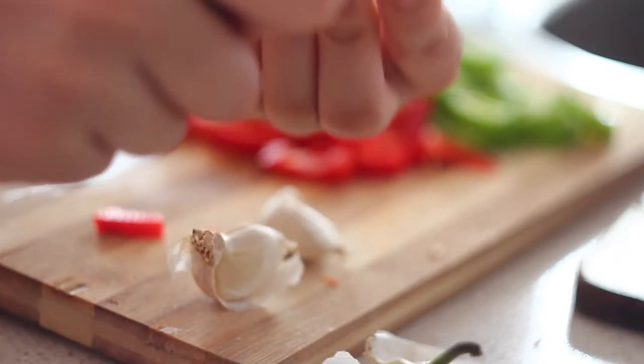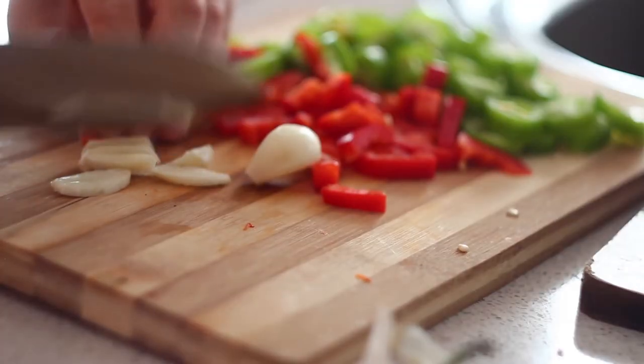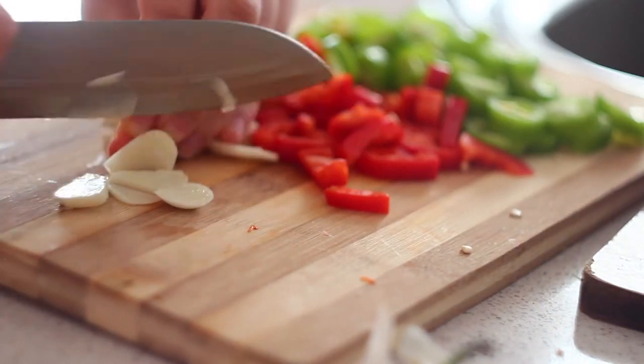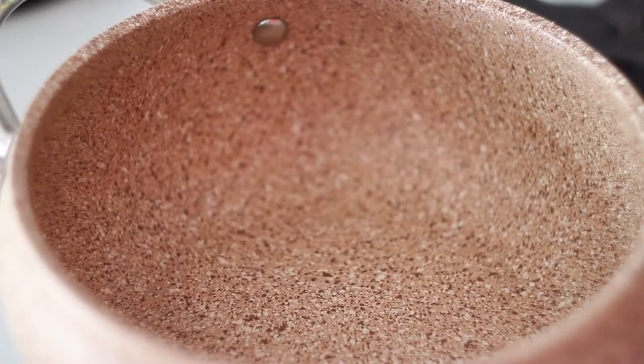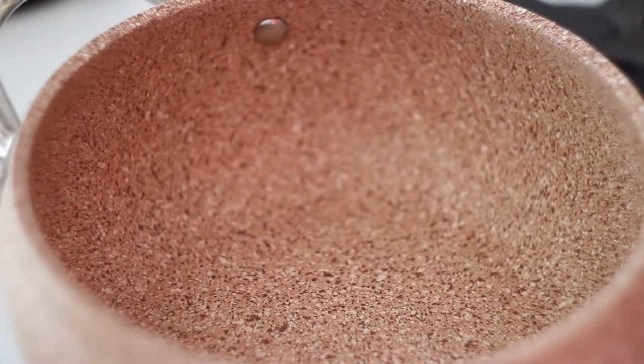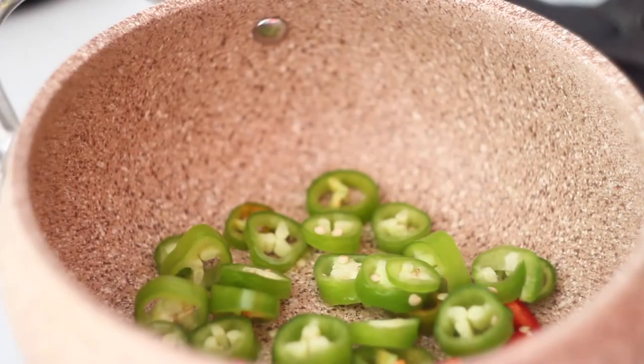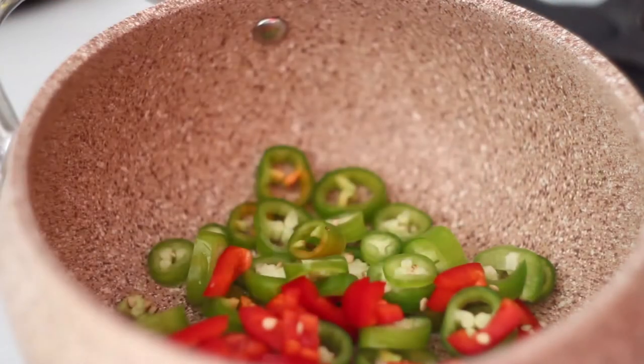I also used two garlic cloves. In a small deep pan, heat some olive oil and just get all of our ingredients in there.